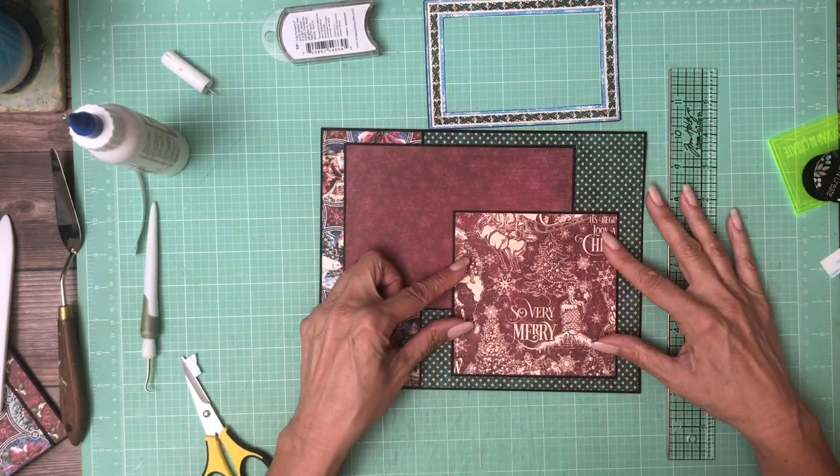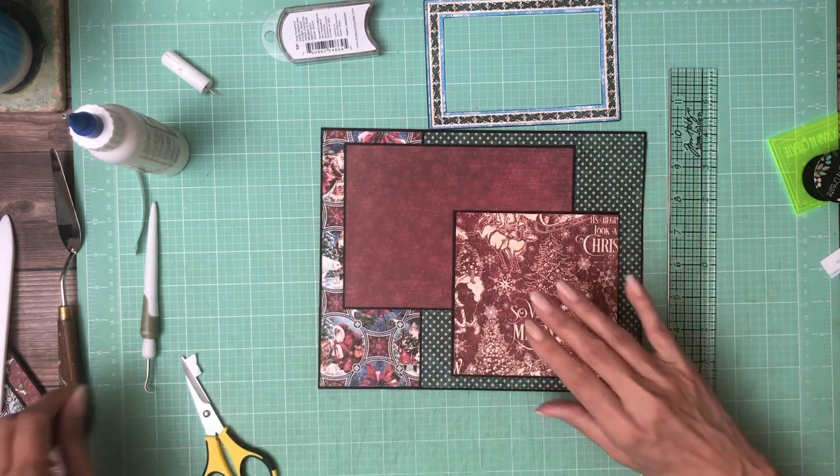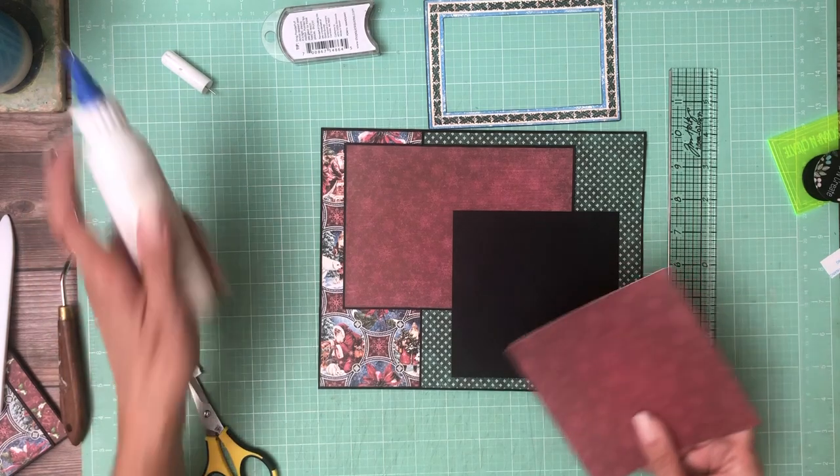We're going to lay this in right here so we have this nice little stagger. Did I ink it? Yes, I think I'm ready.